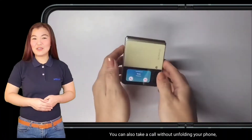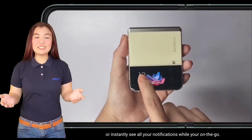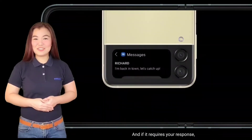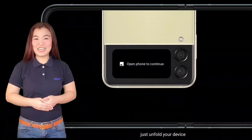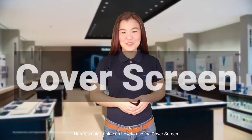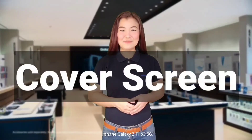You can also take a call without unfolding your phone, or instantly see all your notifications while you're on the go. And if it requires a response, just unfold your device and it will redirect you to the app. Cool right? Here's a quick guide on how to use the cover screen on the Galaxy Z Flip 3 5G.